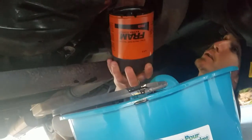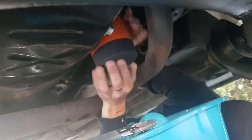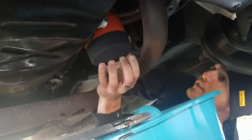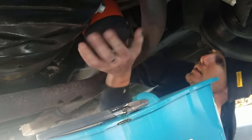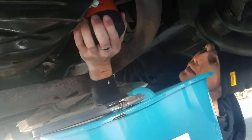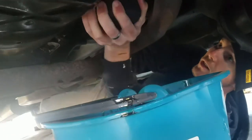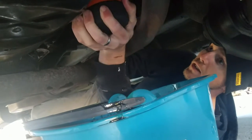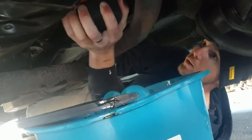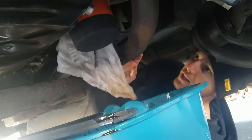To put the new filter in, it just slides up and you're going to go righty-tighty. Just keep winding it up until you get it reasonably tight. You don't want to over-tighten this because it is a rubber seal — just as tight as you can get it by hand is definitely tight enough for an oil filter.